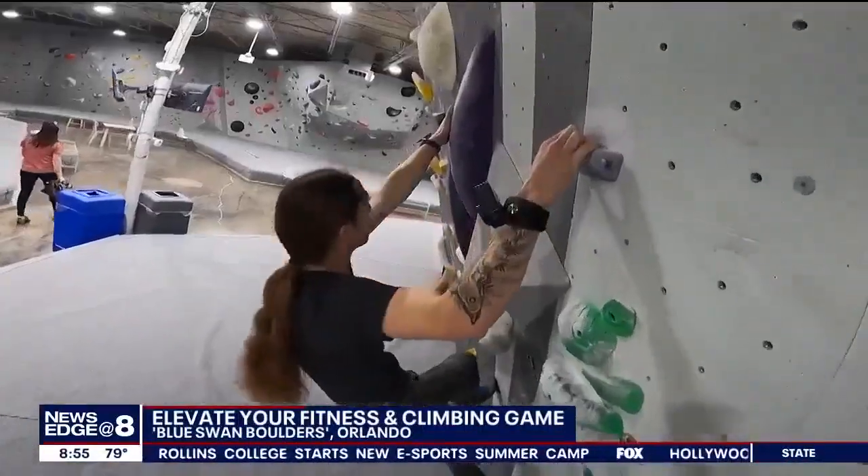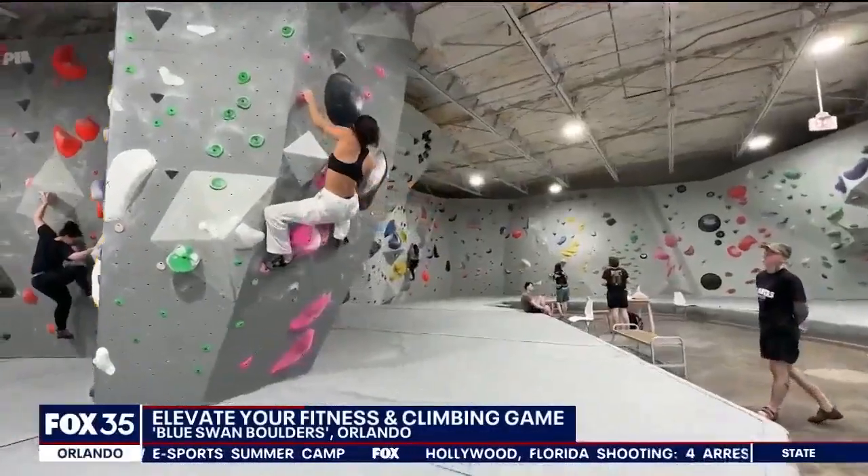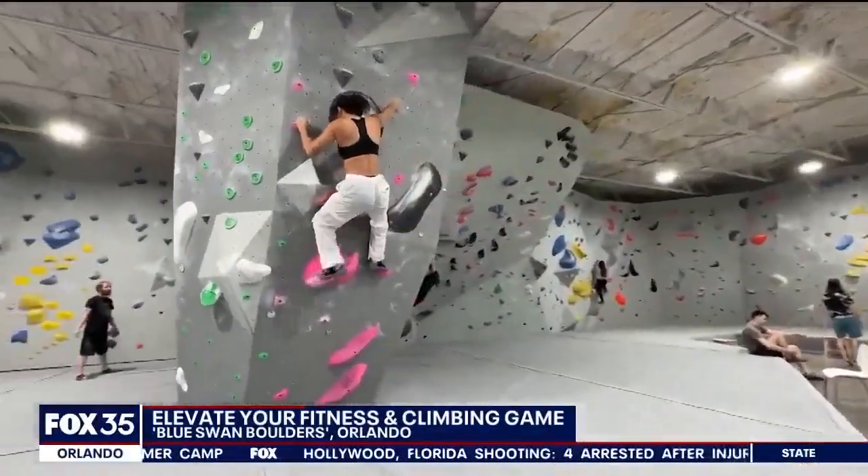Are the kids home climbing the walls this summer? Let them climb the walls instead at Blue Swan Boulders — a big, beautiful rock climbing gym in the heart of downtown Orlando's Creative Village.